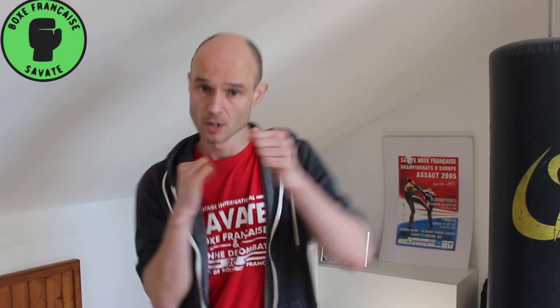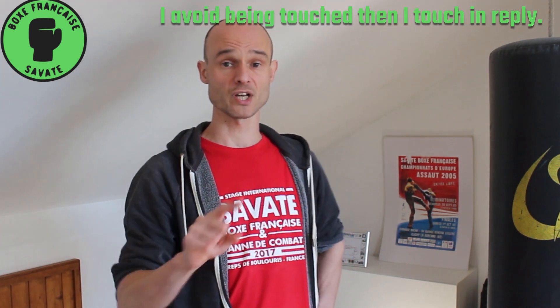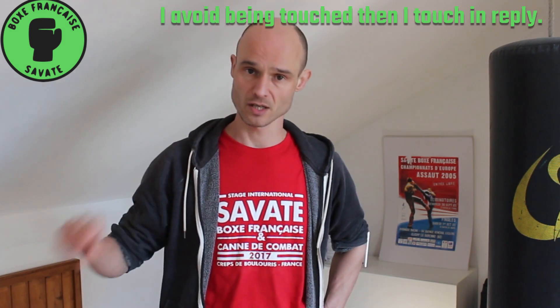Green glove says: well, what if the opponent is better than that? What if they don't give you any openings and you have to wait your turn? You have to wait for the opening because they do — let's say — drop their right hand when they throw their left, or their guard goes wide when they kick, or when they kick they fall forward and land heavy and there's an opportunity. Green glove says there's no opening directly available, but there is one available after they've struck, so we can reply to them and hope to hit an open target. Green glove: I am not touched, and then I touch in reply.